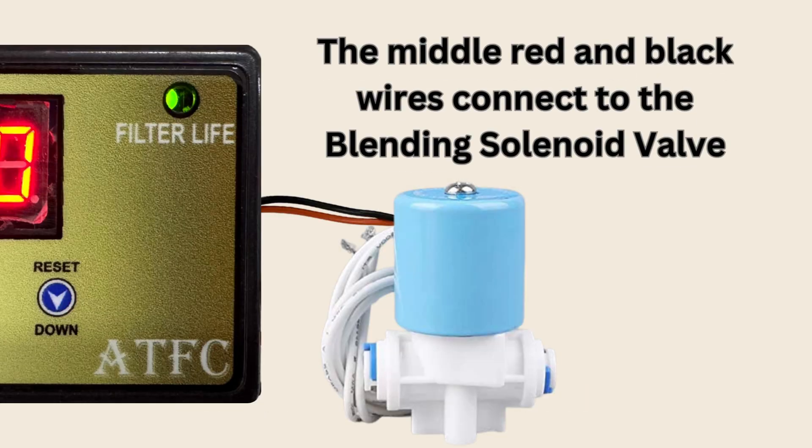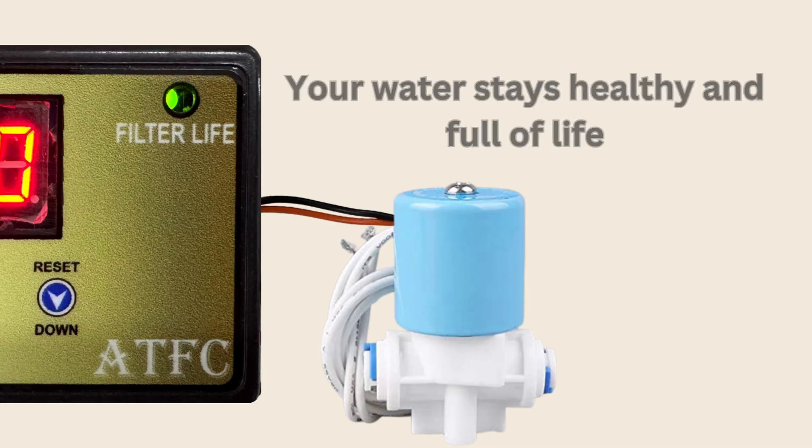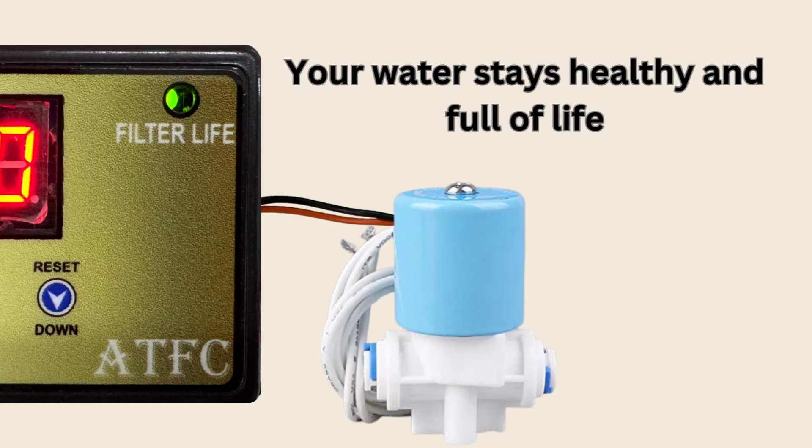The middle red and black wires connect with the blending solenoid valve, ensuring ideal mineral balance and preventing unwanted low TDS, so every drop is healthy and full of life.